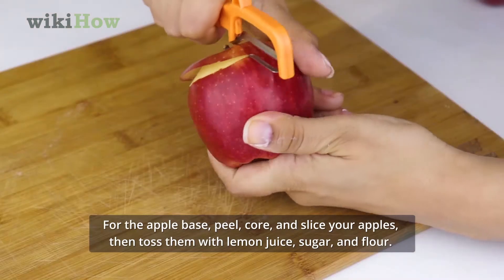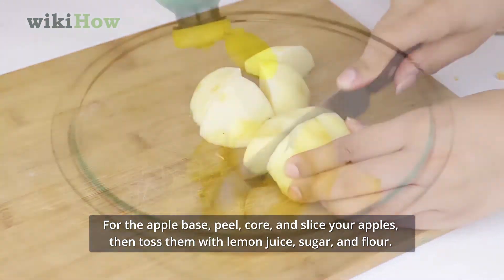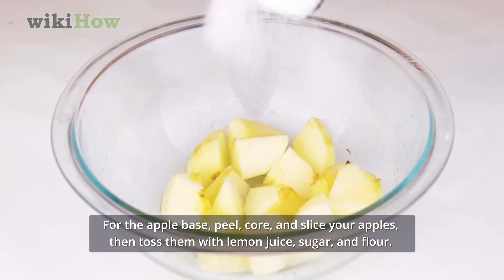For the apple base, peel, core, and slice your apples. Then toss them with lemon juice, sugar, and flour.